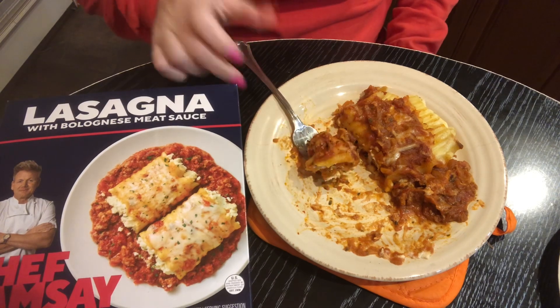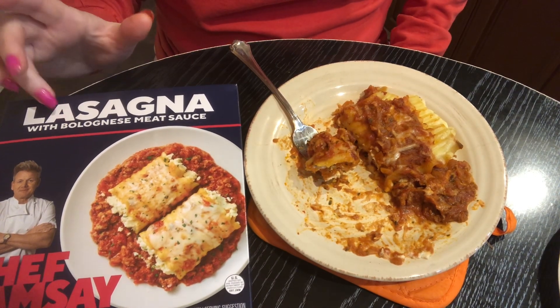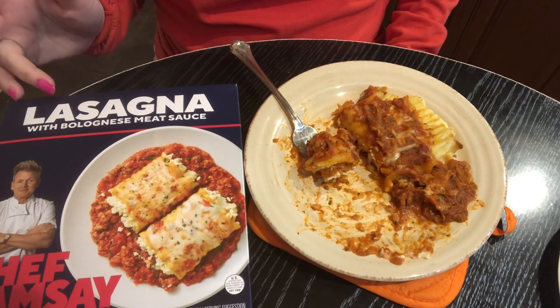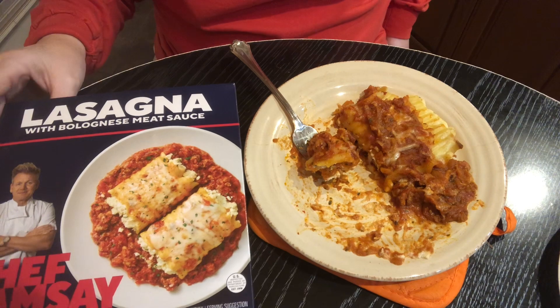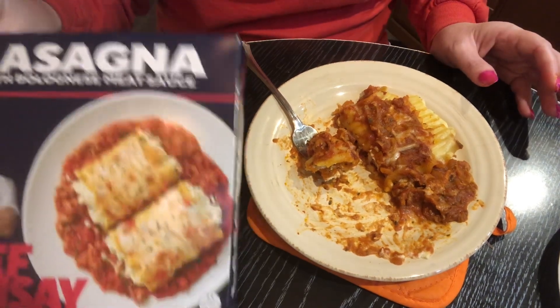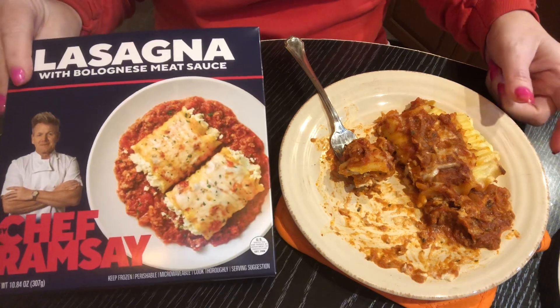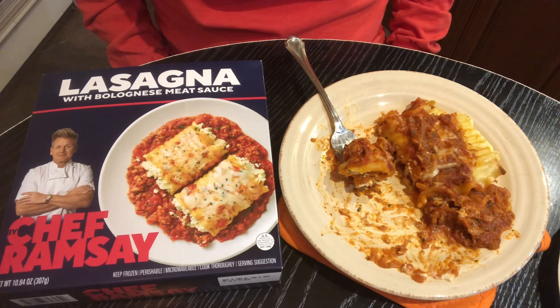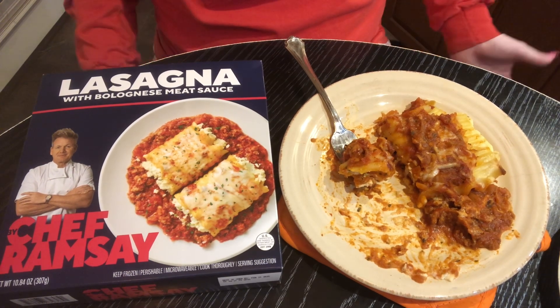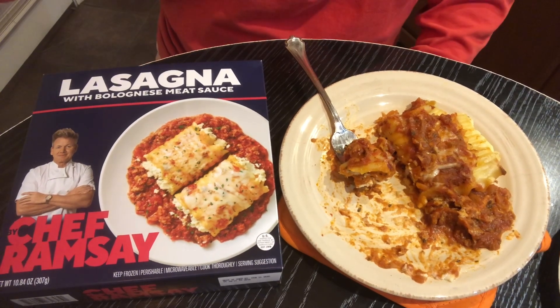Oh, did I tell you? I don't think I told you on the last video, but these Chef Ramsay-inspired meals are six dollars each before tax. So I would definitely say, since they're so expensive, don't ruin it by putting it in the microwave — it's just too expensive and too delicious for a microwave, and the microwave just ruins it. Okay, well that's the end of the video, bye!